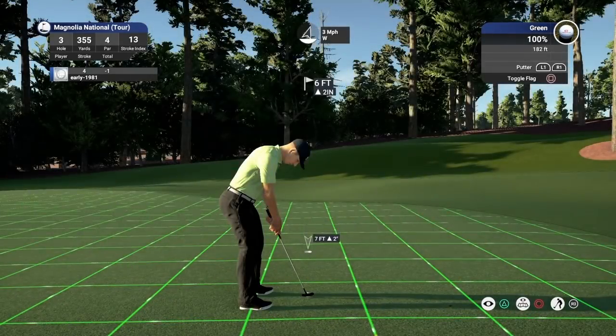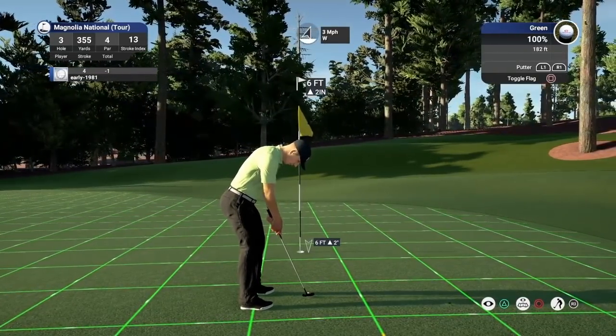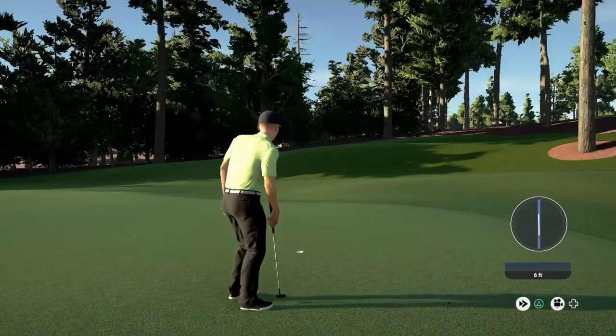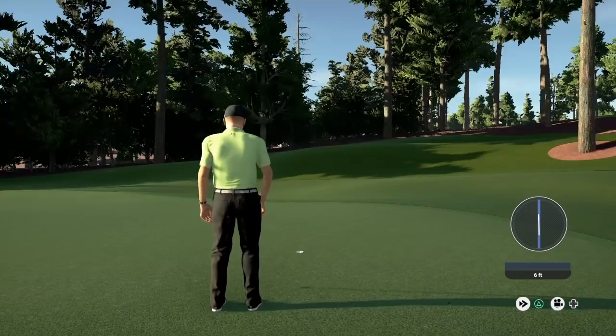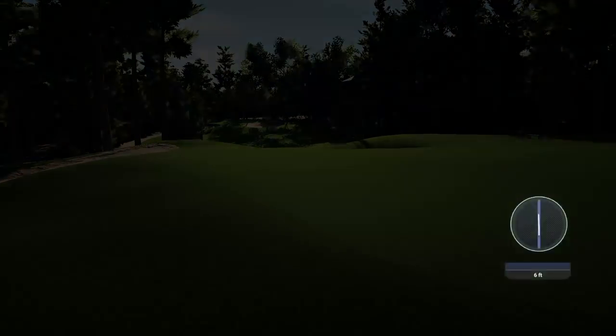Let's drop this and get the par. Putting has kind of disappeared the last few rounds. Six footer, up two inches. A far better par there. I am disappointed with that one not to walk away with birdie, but we'll take the par and remain at one under.